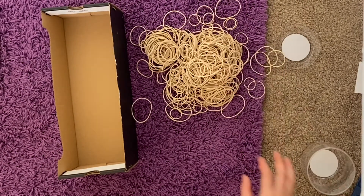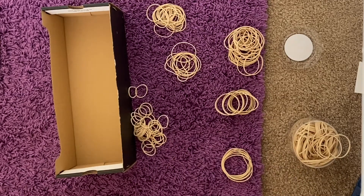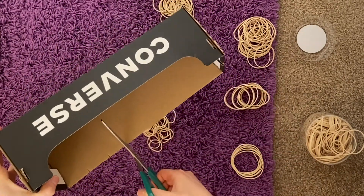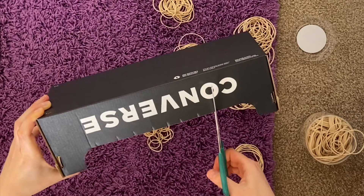I decided to sort mine. I got kind of bored and lazy halfway through, so I only sorted half of them by size and thickness. Then you're going to go back over to your box, and you're going to want to make about one centimeter long slits about one inch apart on two of the sides like I'm doing.